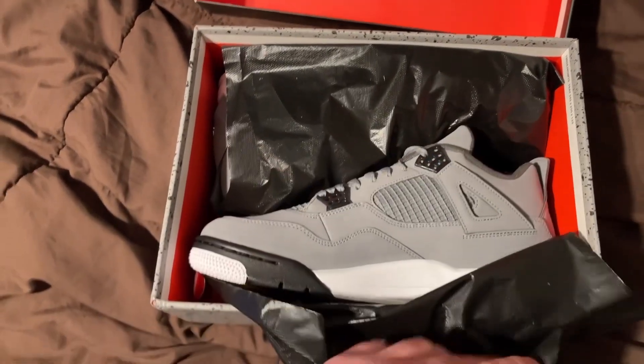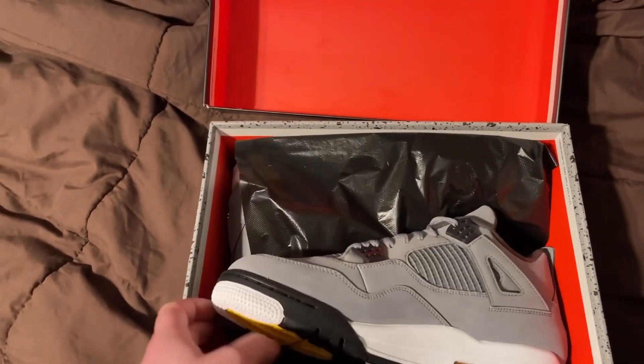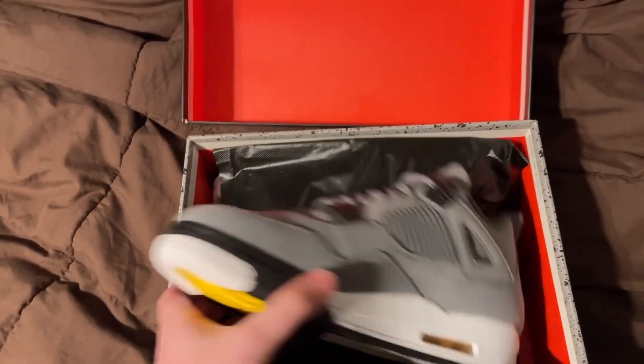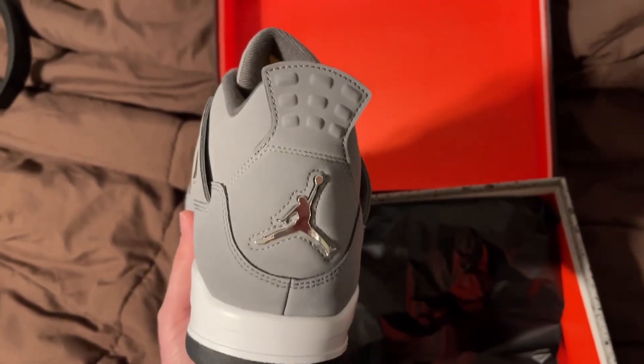Let's see what's inside — oh wow, these look really nice. These are the Cool Gray color, kind of got white on the bottom. Oh, it's chrome on the back — I did not know that, that is really cool.